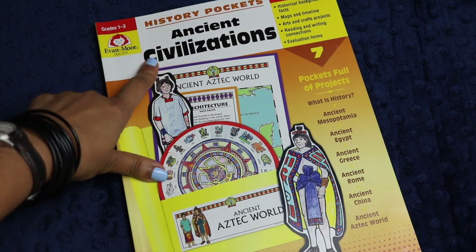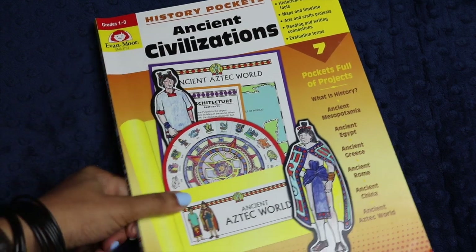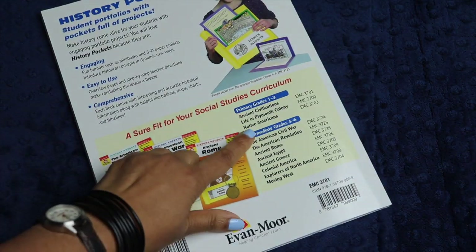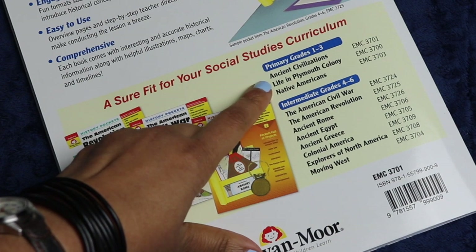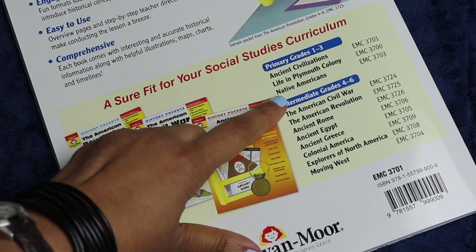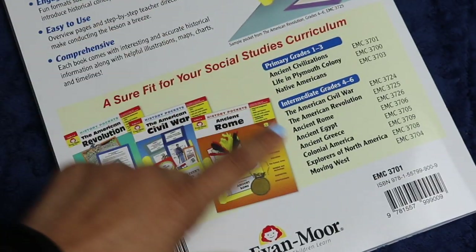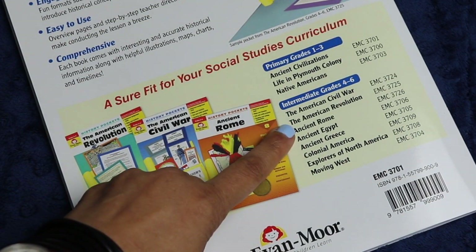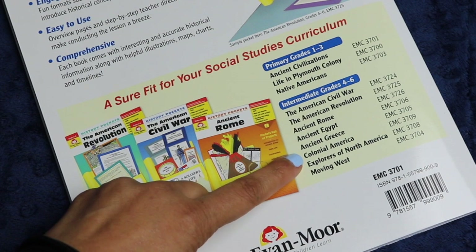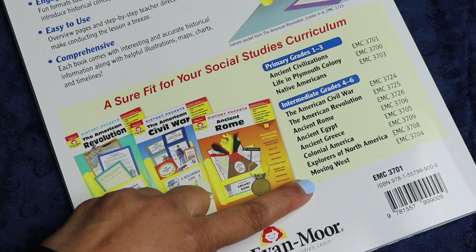This particular edition of History Pockets for Ancient Civilizations is geared for grades one through three, but they also have two other history pockets books for grades one through three: Life in the Plymouth Colony and Native Americans. They have about eight different ones for grades four through six, which are a little more complex, including the American Civil War, the American Revolution, Ancient Rome, Ancient Egypt, Ancient Greece, Colonial America, Explorers of North America, and Moving West.